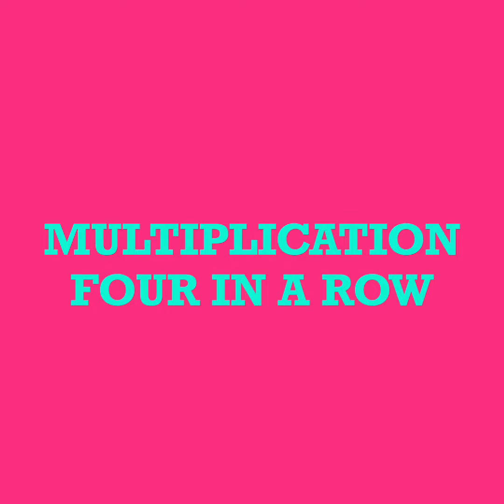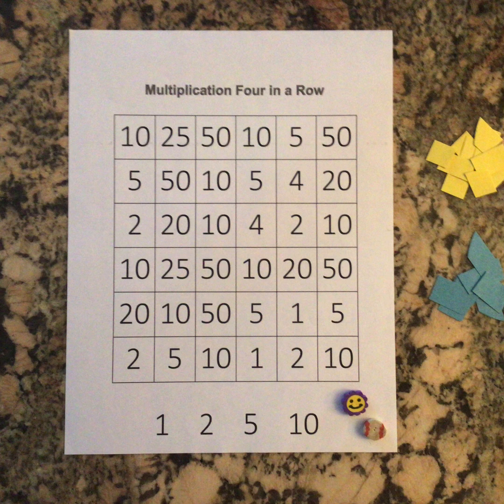In this video you're going to learn how to play multiplication four in a row. You'll need the multiplication four in a row sheet.